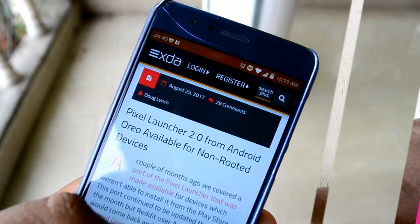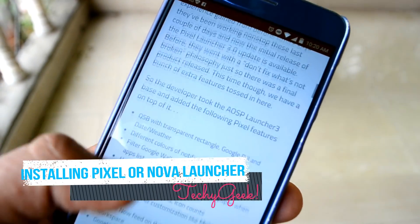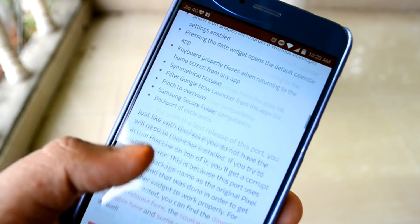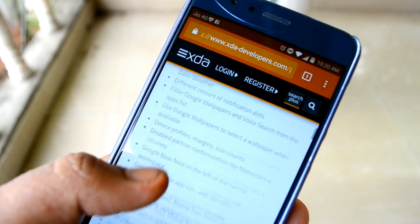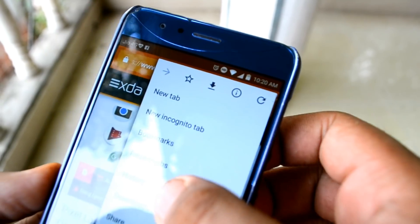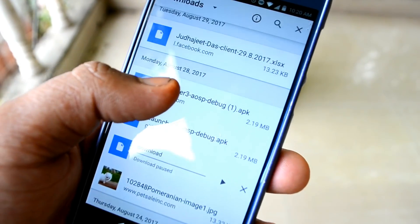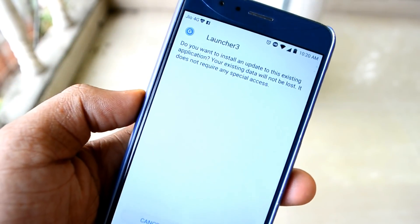The second step is installing the official Google Android Oreo launcher — we can call it Pixel Launcher 2.0 — or the custom Nova Launcher. The stock launcher that comes with the Android Oreo theme doesn't really look like the real Android, so we require a launcher like Nova or the Pixel Launcher 2.0.